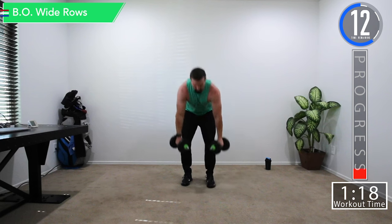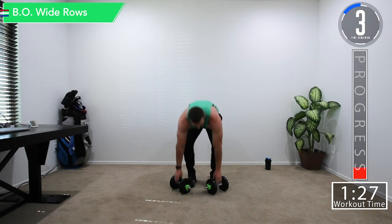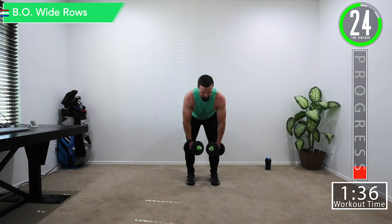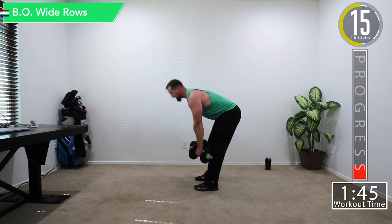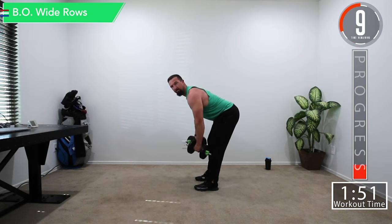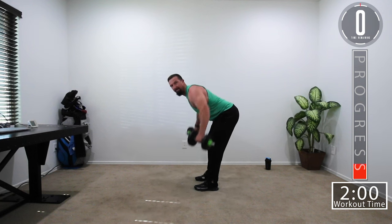We're going back into wide rows. For the majority of exercises, unless we say otherwise, keep your knees bent just a little bit. Wide rows — remember nice straight back. A lot of people round their back, but that's just asking to hurt yourself. Poke that chest out and keep that back straight. Get that squeeze at the top — all the way up, all the way down.